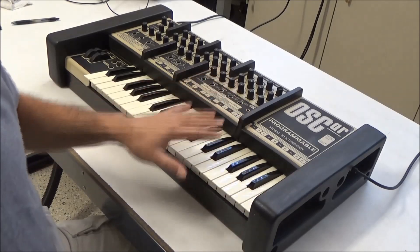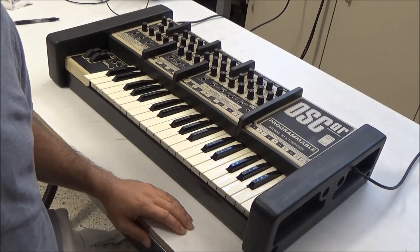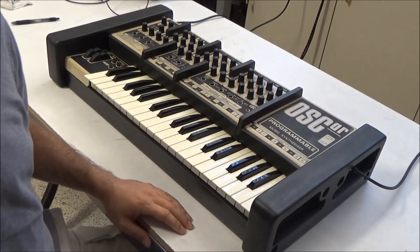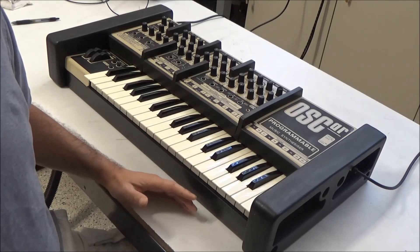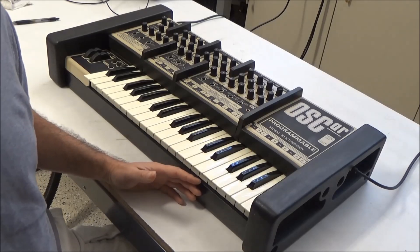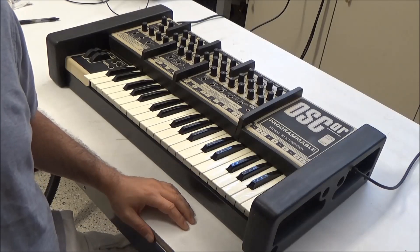This keyboard is housed in wood, plastic, and rubber, and its appearance and construction and short-lived company and scarce availability of parts make it kind of like the DeLorean of synthesizers. So let's dive in and work on getting the synth able to power up.